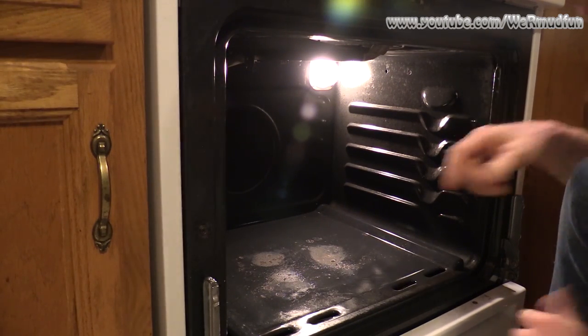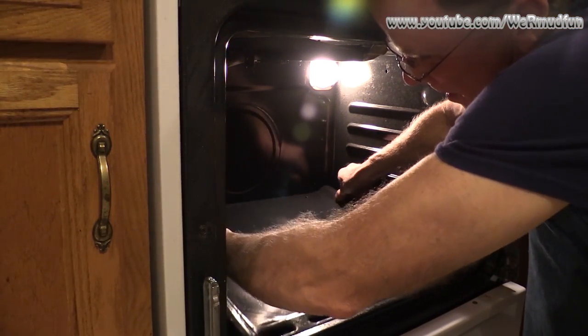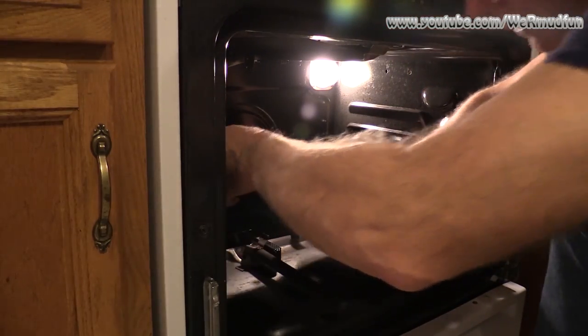Now that the screws are removed, what you want to do is lift up in the rear, push backwards to unhook the front, and lift it right out.